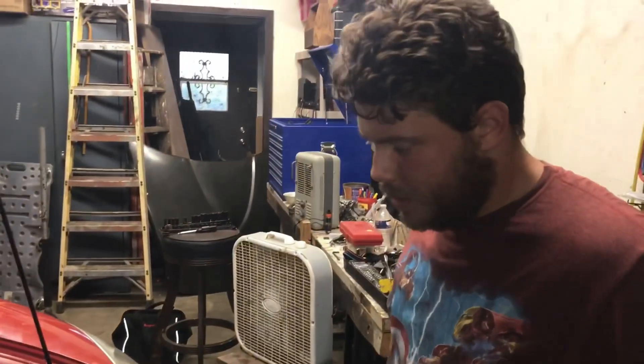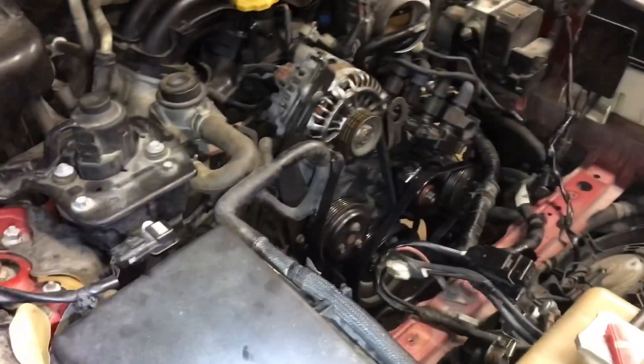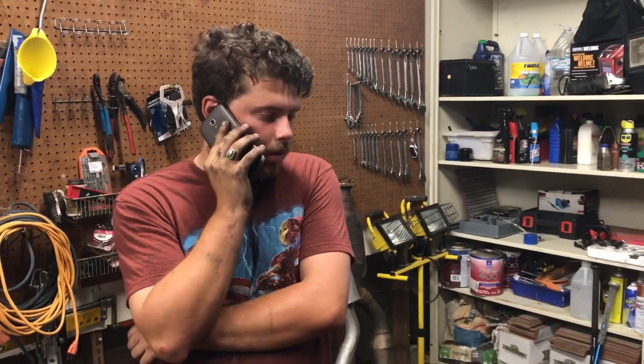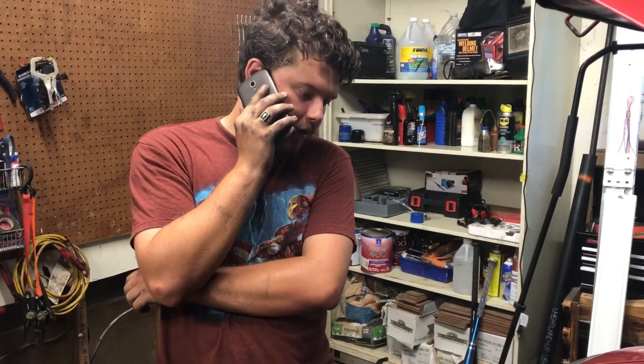Now what I want to do is get all this back together, get it fired up, and then after that we'll get onto the tie rod. So your passenger side? I just wanted to make sure before we changed the wrong one and it didn't need to be changed.